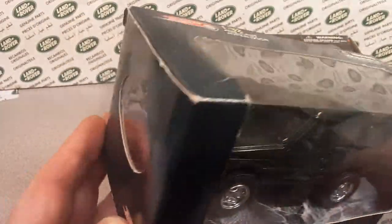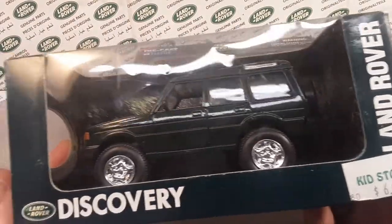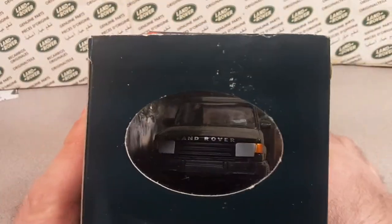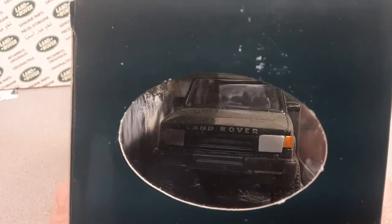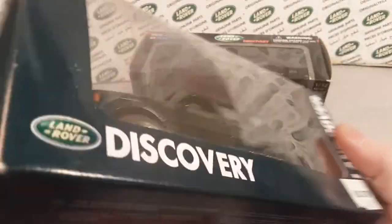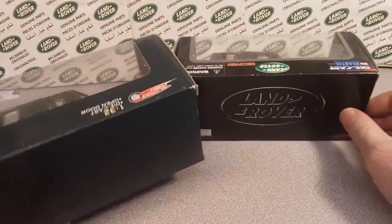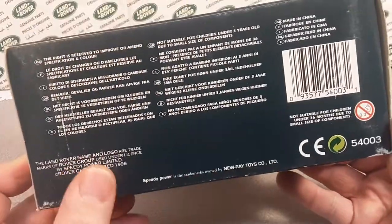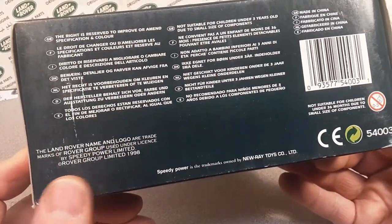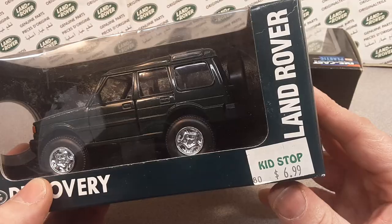Now this one, I don't know, it's just packaged different. They're into packaging stuff up so they can sell it — same kind of box window on the left side. This one's a green one. Now this one didn't have the Land Rover on the back; this one had a big old Land Rover logo. I thought this one possibly was sold at Land Rover dealerships or something like that, but it's not. I did buy it at Kid's Stop.